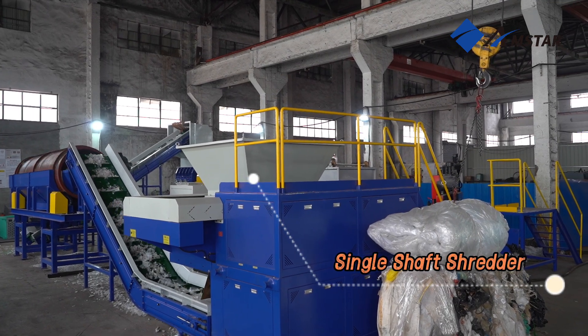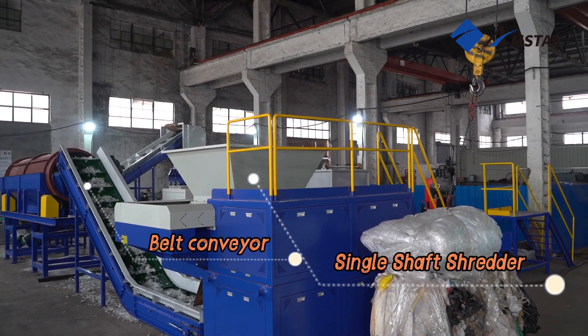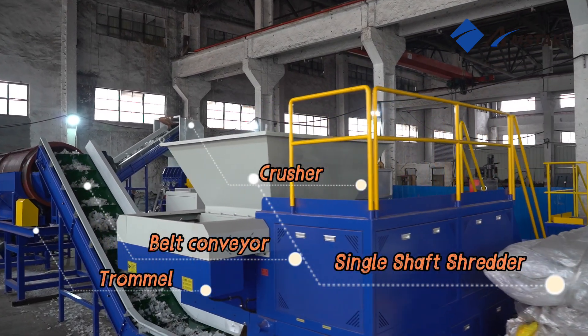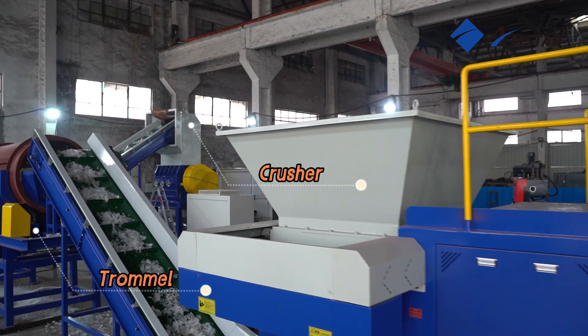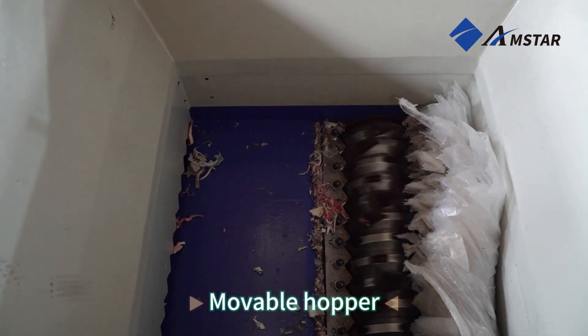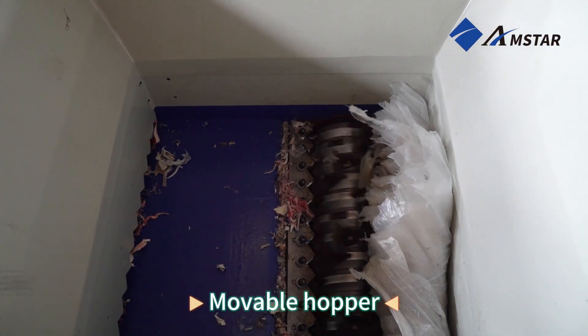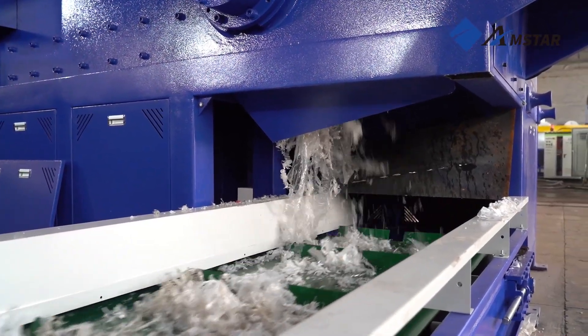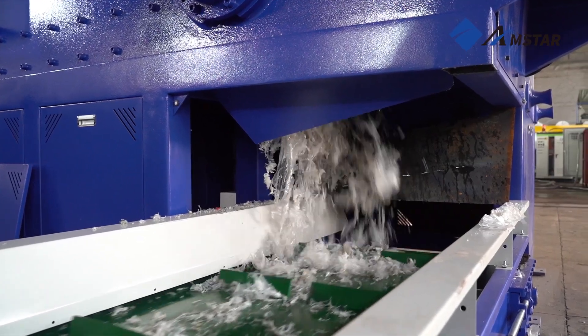The process begins with shredding, where a single shaft shredder is used to handle whole bales of PE plastic film with ease. Equipped with a powerful rotor and durable blades, the shredder breaks down bulky materials into uniform strips. A hydraulic feeding system ensures consistent operation without jams, delivering high efficiency and reliable output.